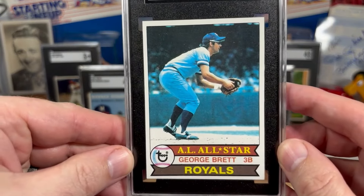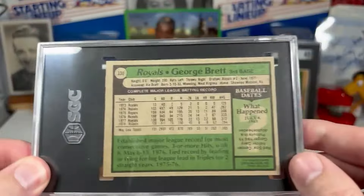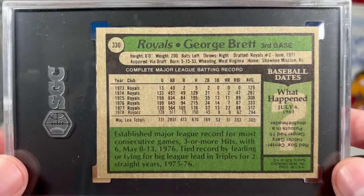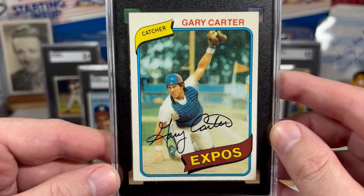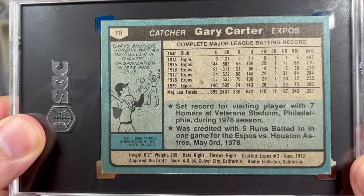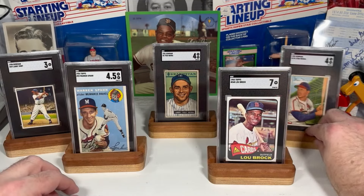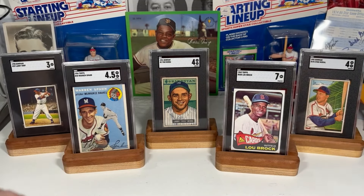1979, we've got George Brett. And last of all, 1980, Gary Carter. There you go — there are my five favorites. Just gorgeous cards. But I love the whole run.